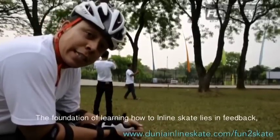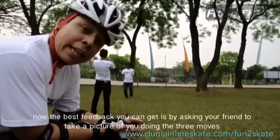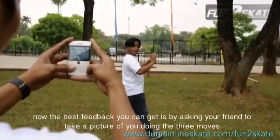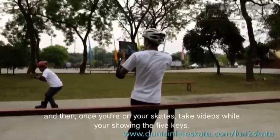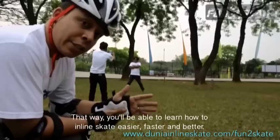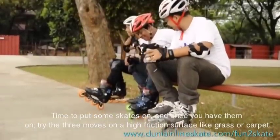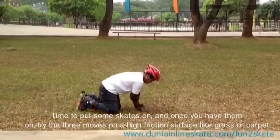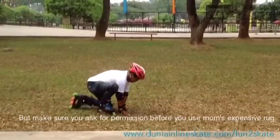The foundation of learning how to inline skate lies in feedback. The best feedback you can get is by asking your friend to take a picture of you doing the three moves, and then once you're on your skates, take videos while showing the five keys. That way you'll learn easier, faster, and better. Time to put some skates on, and once you have them on, try the three moves on a high friction surface like grass or carpet — but make sure you ask for permission before you use mom's expensive rug.